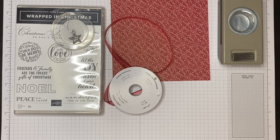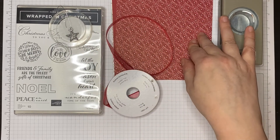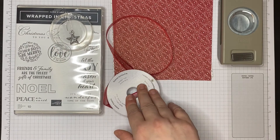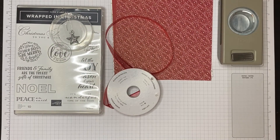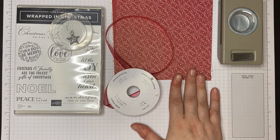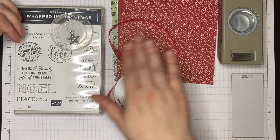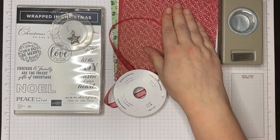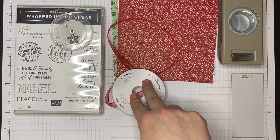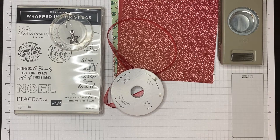Option two is a half kit: you still get the stamp set and punch, but half a pack of the consumables — 24 sheets of designer series paper, six stars, and half a reel of Real Red ribbon — plus a full card pack so you can still make all eight projects. The final option splits into two choices: consumables only — full 48 sheets, 12 stars, and a full reel of ribbon — or full products only, meaning just the stamp set and punch. You can also choose whether to include the card kit within that option.